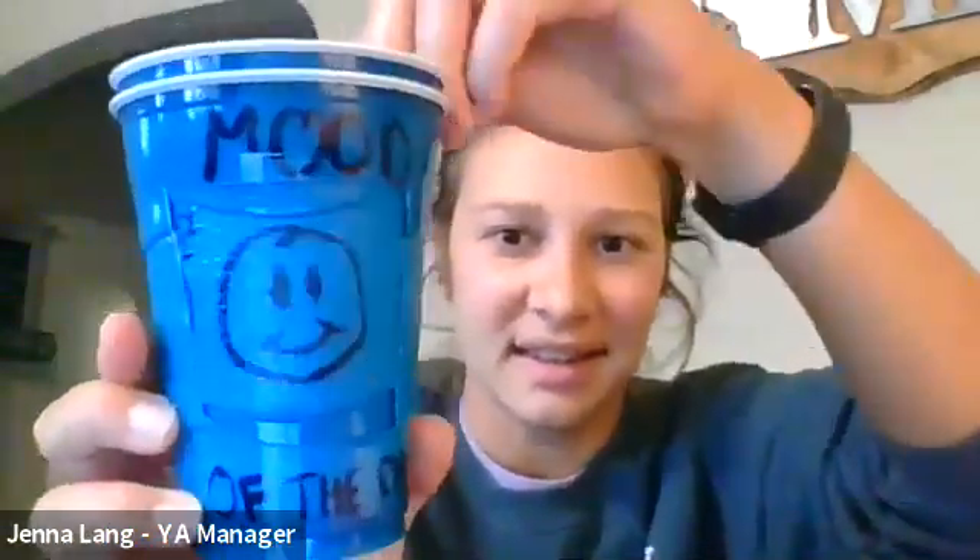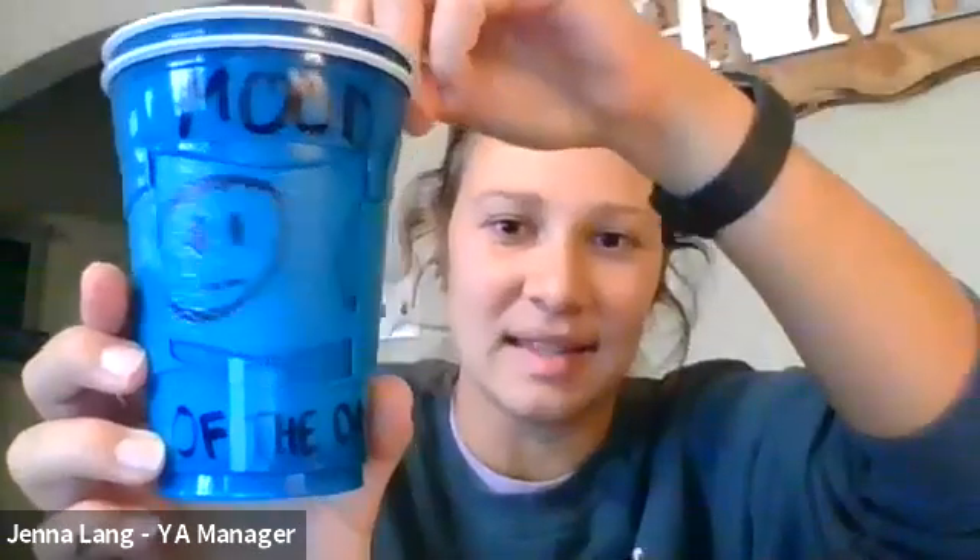I did sleepy face, happy face, sad face — this one has tears that you can't see — and then that was angry. I'll probably use this one. Hopefully when I get angry, I'll just move my mood on the cup to warn people: don't bug me because I'm angry. That's so funny.